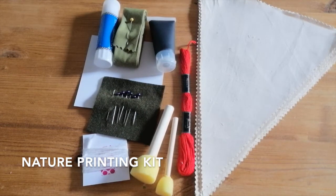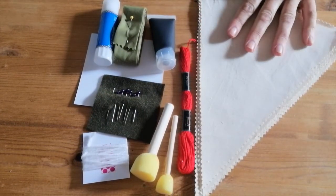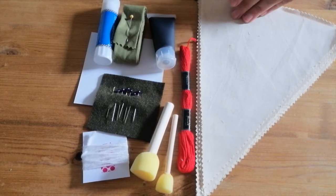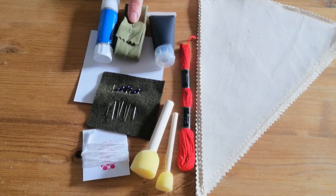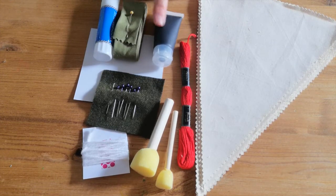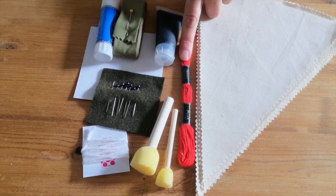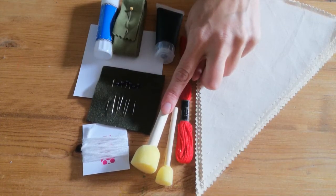We're just going to take a little look at the things that you've got in your kit. So you should have your six canvas buntings, your bunting binding, the ink to print with, a glue stick, and some thread.